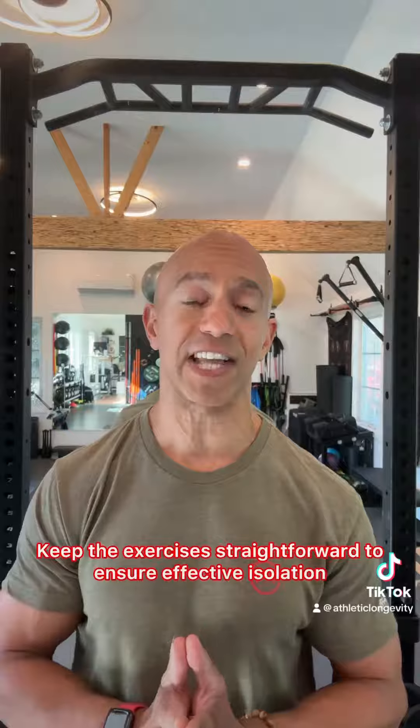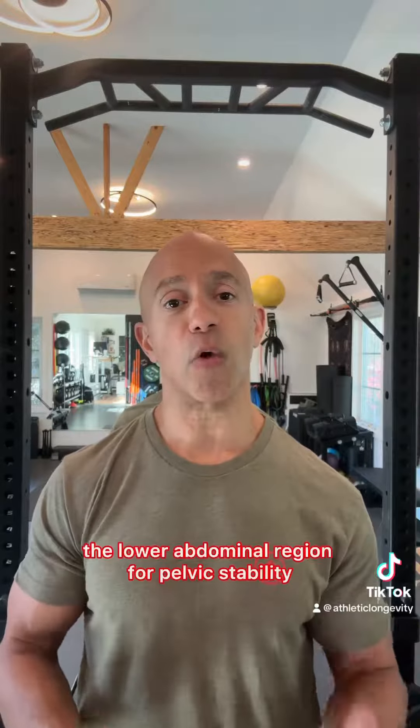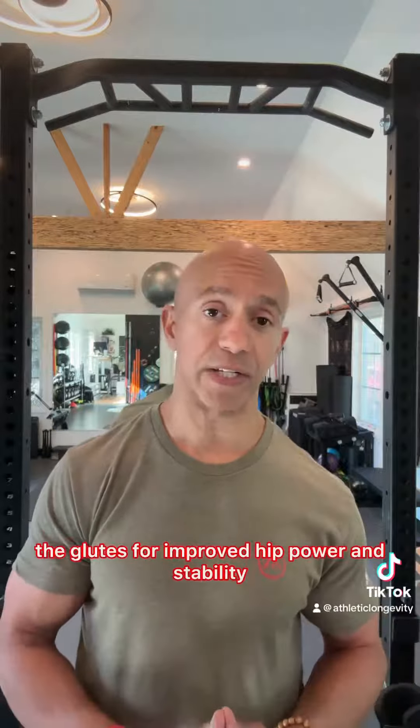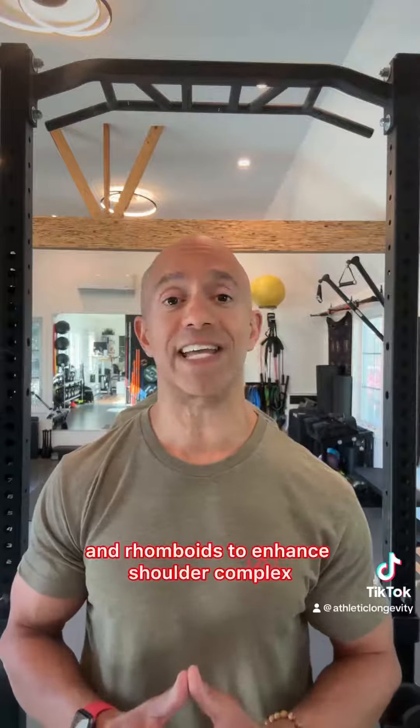Common areas requiring activation include the lower abdominal region for pelvic stability and core support, the glutes for improved hip power and stability, and mid-back muscles like the lower trapezius and rhomboids to enhance shoulder complex stability and posture.